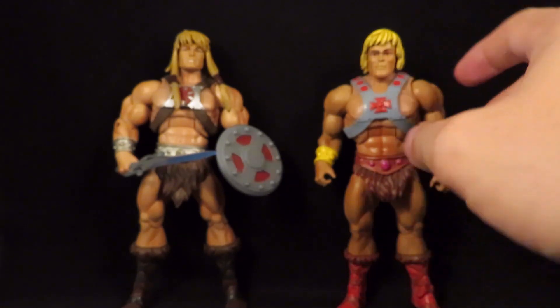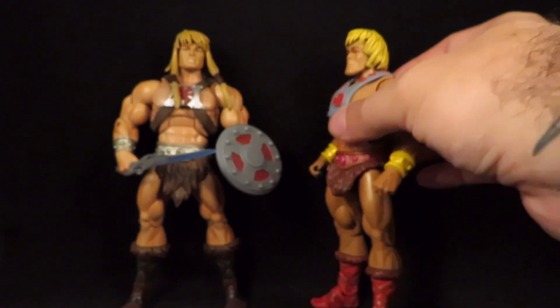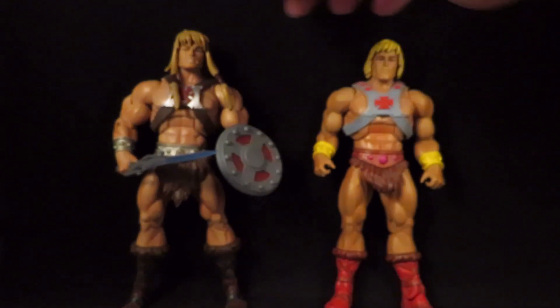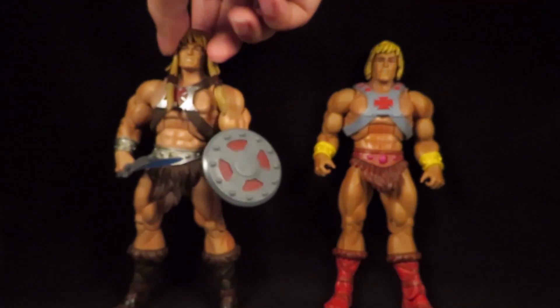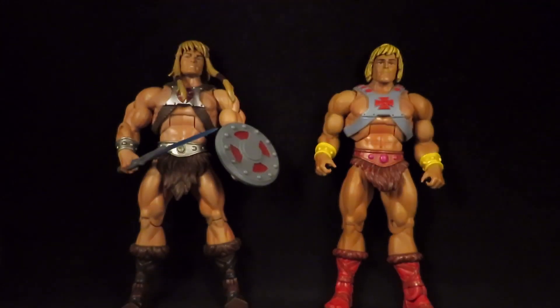I don't like his pointy chin — he has kind of a Jay Leno look. Giving him that head looks a lot better. I used a lot of hot water and pried it off.